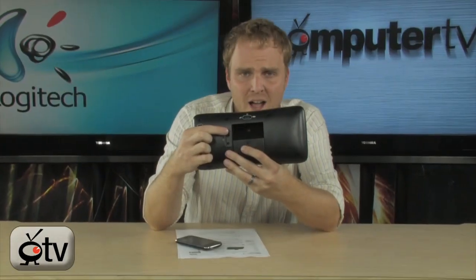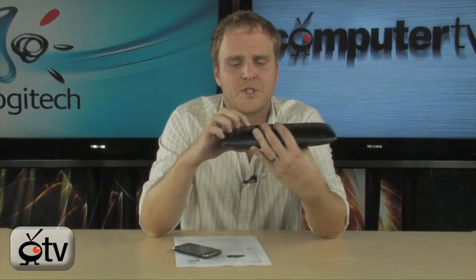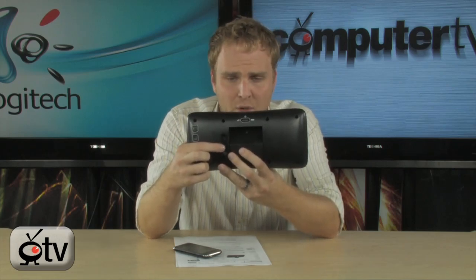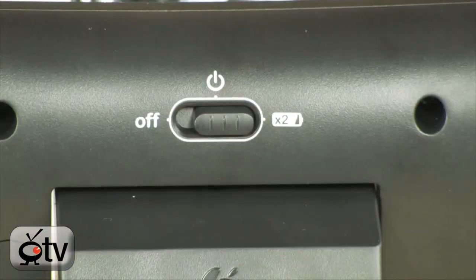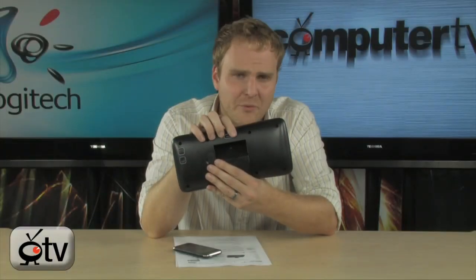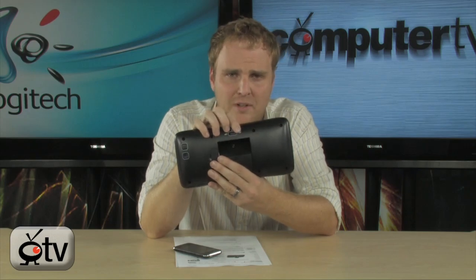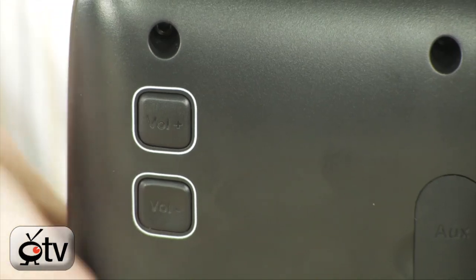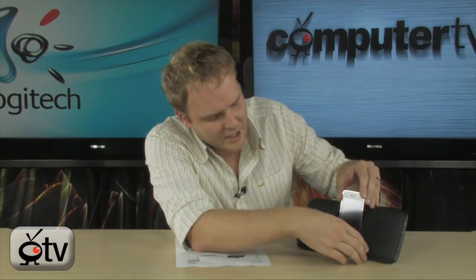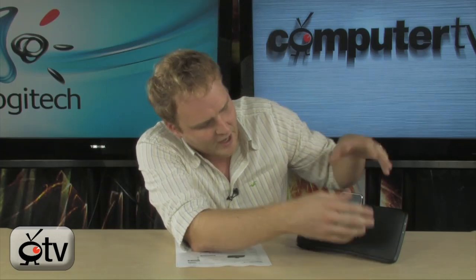It doesn't necessarily have to be an iPod to work with these rechargeable speakers. It also has your charger and power port located right there. The power switch has three positions: one being on, and one being an extended battery life mode. And right over here you've got your volume up and down. All you have to do is drop in your iPod or iPhone and you're listening to music. It's that simple.